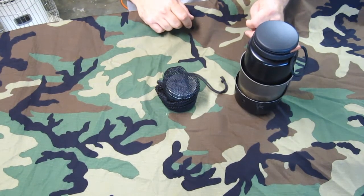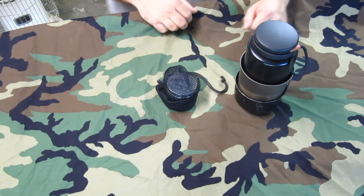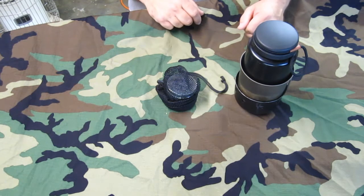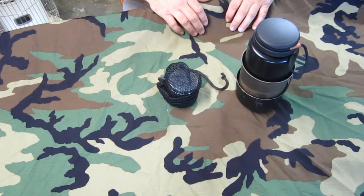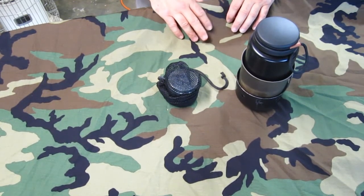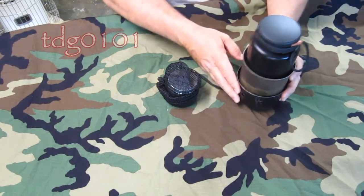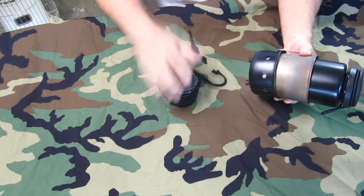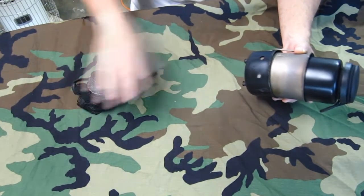Hey guys, a couple weeks ago I did a little day camp on the river and I had a couple of questions about a few items that were in my Alice pack whenever I did the unloading video. One of them was the little stoves that I was using — I believe the guy was asking about the stove on the bottom of my companion cup, but I'm also going to show the little alcohol stove that I use with it.